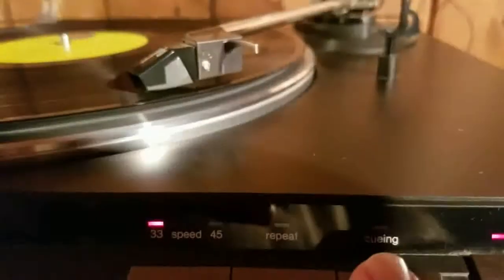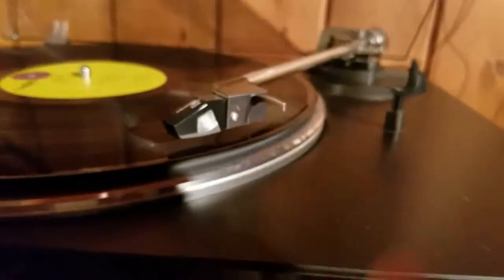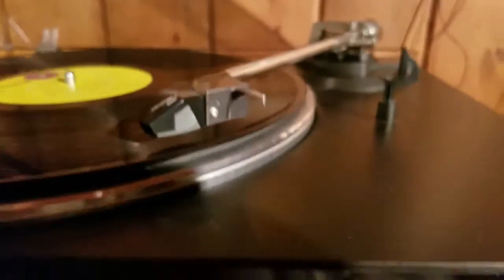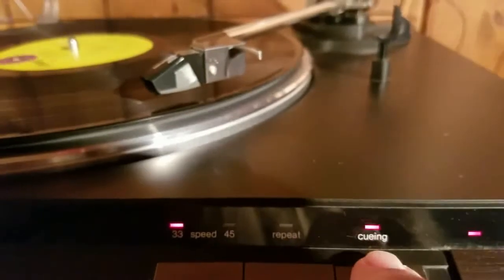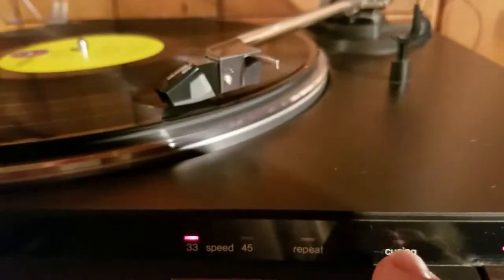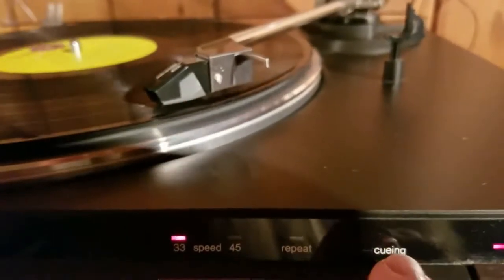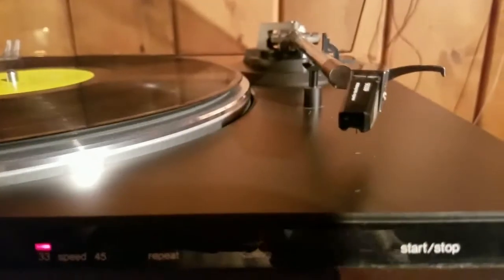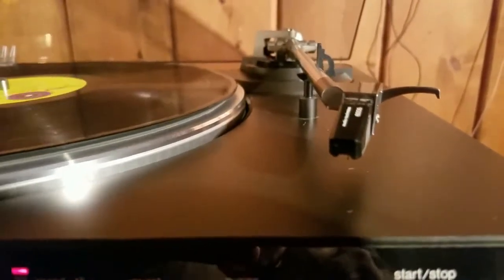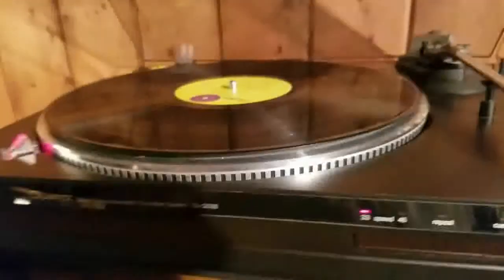Here's the cueing right here. Watch the needle come up — see, it just hovers right there and you slide it over and drop it wherever you want to. Then you hit cueing again and watch the needle drop precisely. Then it drops down and your record player stops.